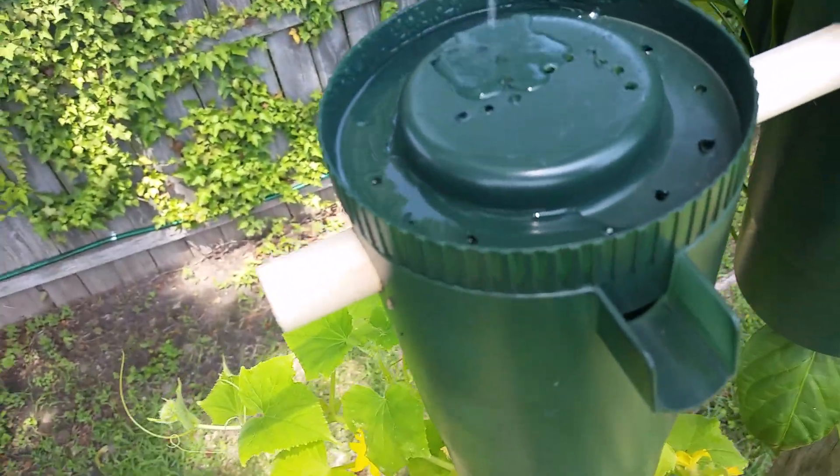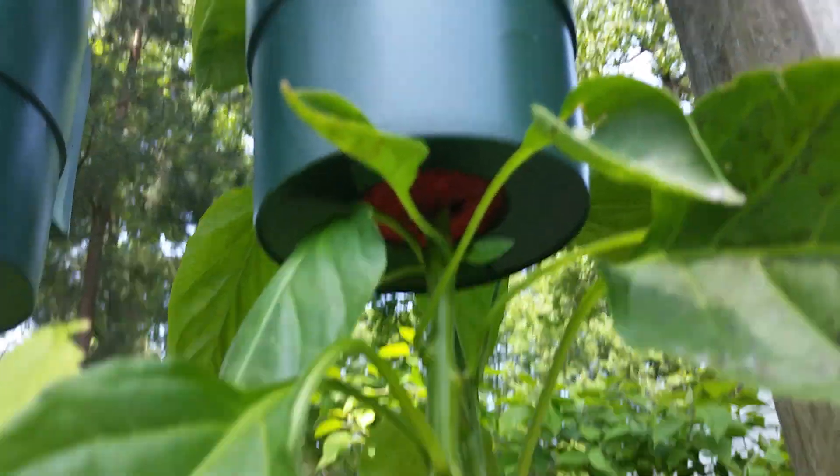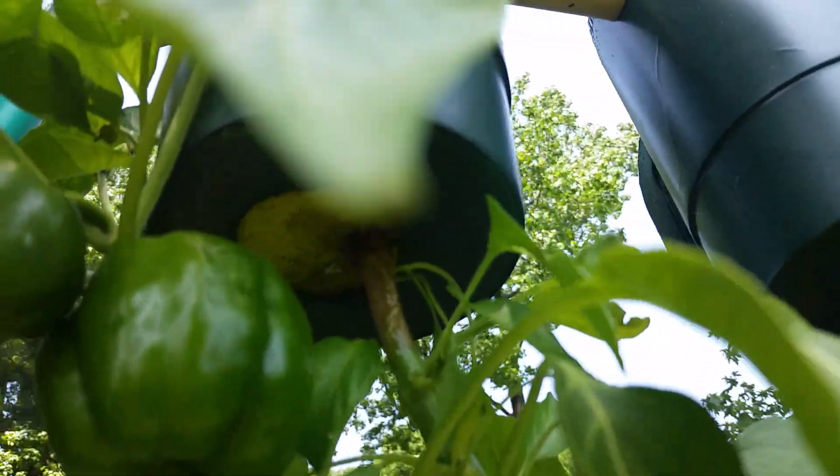I've got holes so it goes right on in. I've made my own little hanging topsy-turvy system right here — you can see I've got a sponge-like thing to keep the plant inside.